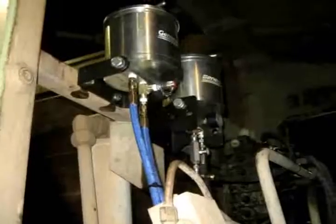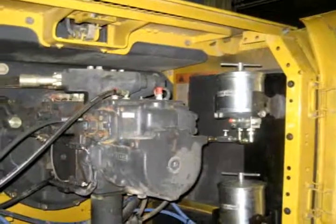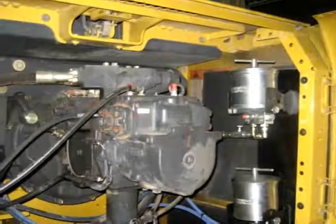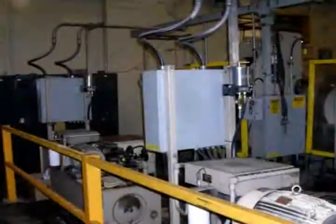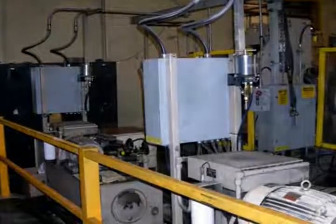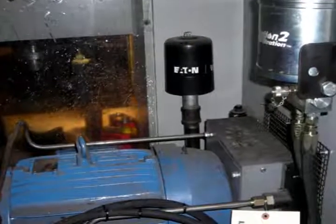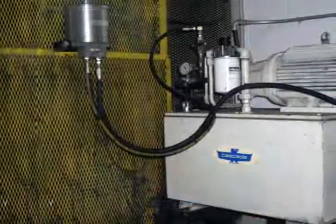Also, be sure to check that the G2F unit and all hose assemblies are secure and that there is no leakage. With the G2F unit fully installed, you can now operate knowing you have a cleaner running hydraulic or transmission system, saving the wear and tear on your equipment with the opportunity to extend your oil drain intervals and lend a helping hand to the environment.